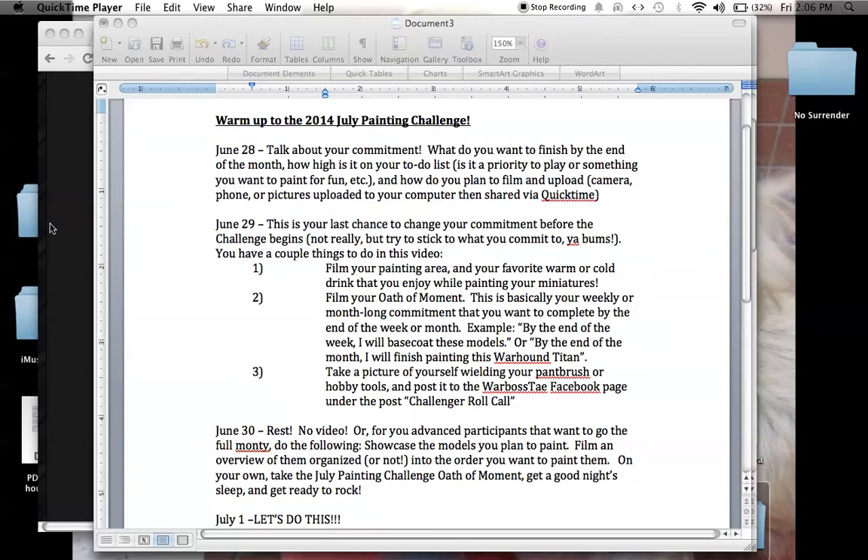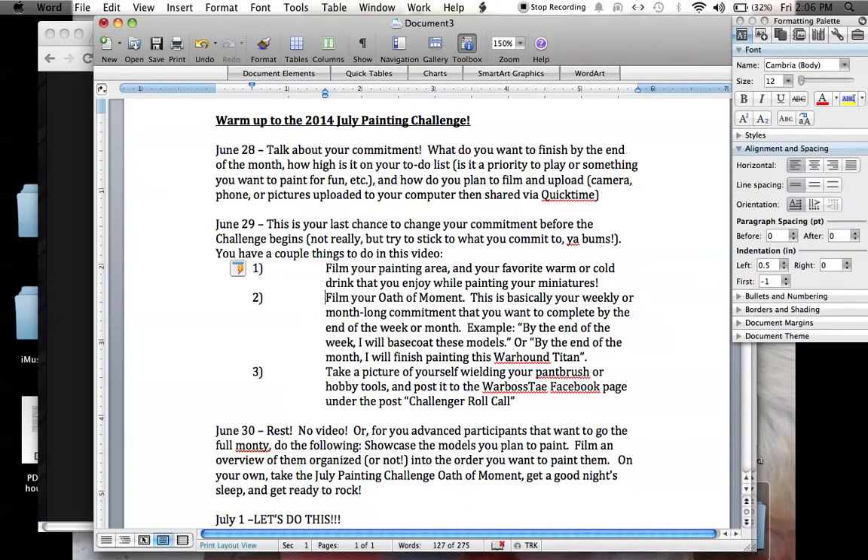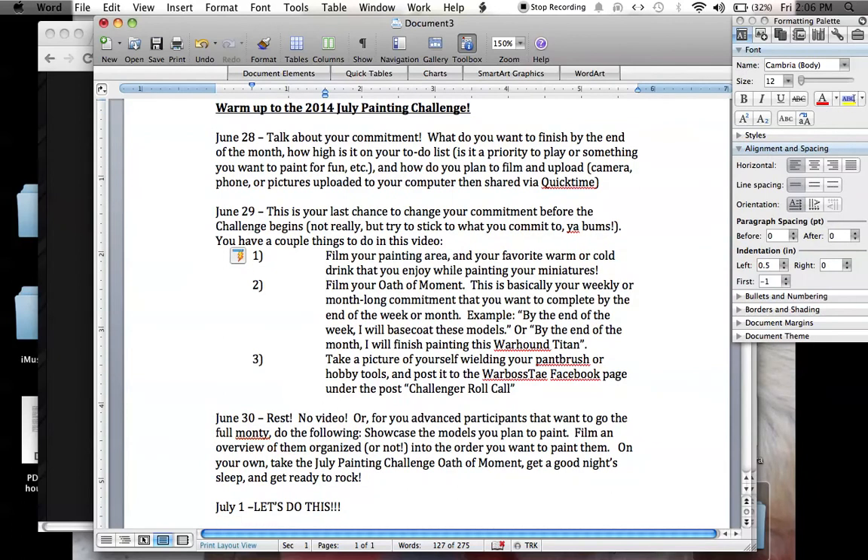Every year, from now on — and I guess starting from last year — it's been a tradition where the three or four days before the actual month of July begins, we do a little bit of a warm-up for those of you who are not used to filming, people who do not have any videos up on YouTube yet, or those who just want a little bit of practice brush-ups before the actual month begins.